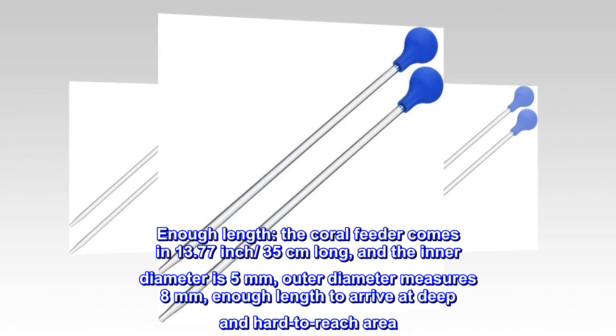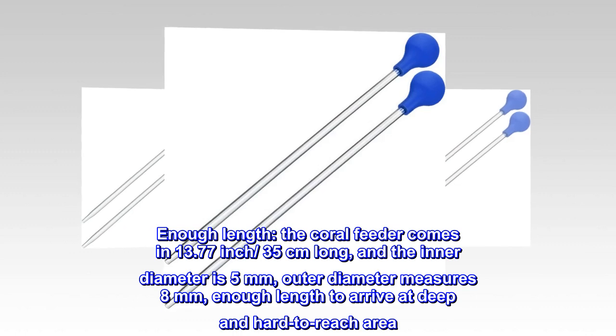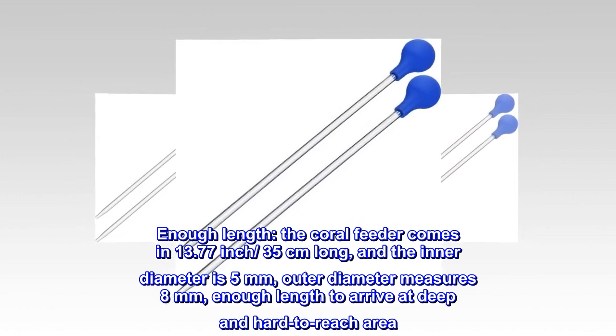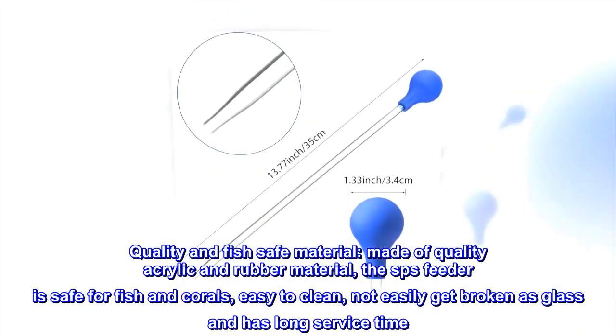The coral feeder comes in at 13.77 inches (35 centimeters) long. The inner diameter is 5 millimeters and the outer diameter measures 8 millimeters — enough length to reach deep and hard-to-access areas.